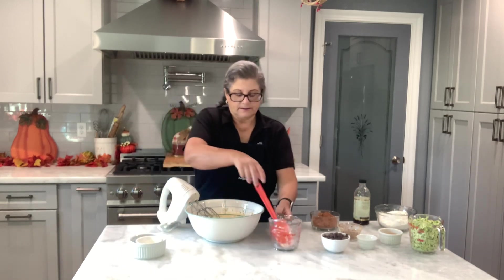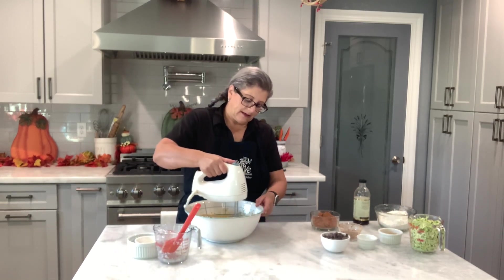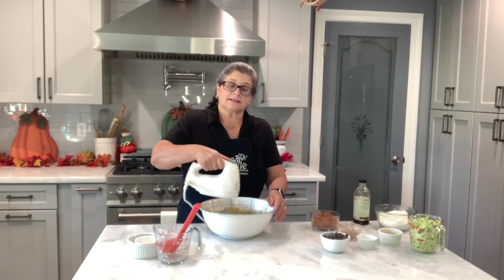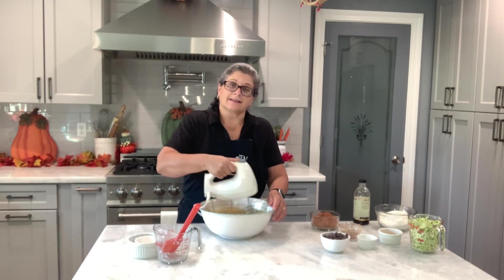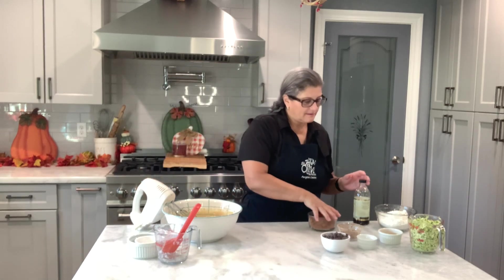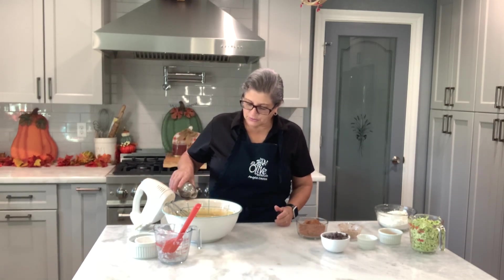I'm going to make this zucchini bread and do right by that zucchini. The thing is, this is a good way to get kids to eat vegetables — if we put the vegetables in things like this, kids are not going to know the difference. I'm going to add about two teaspoons of vanilla extract.